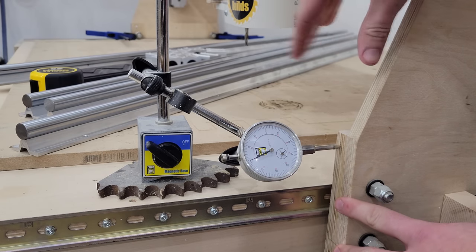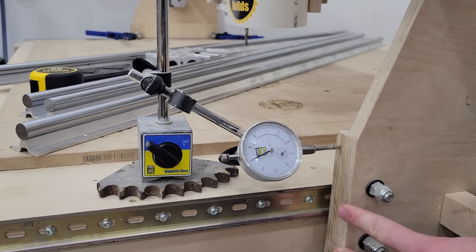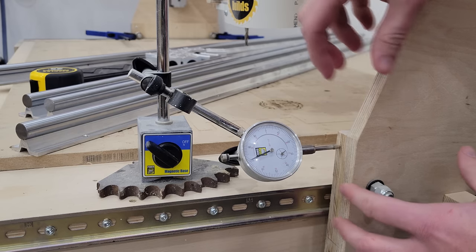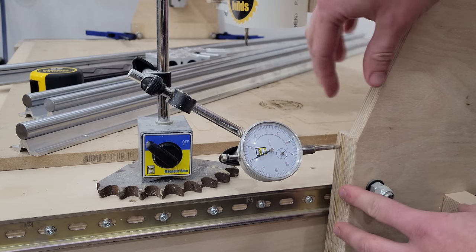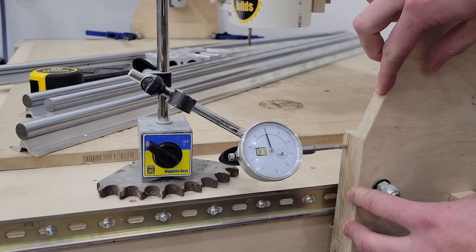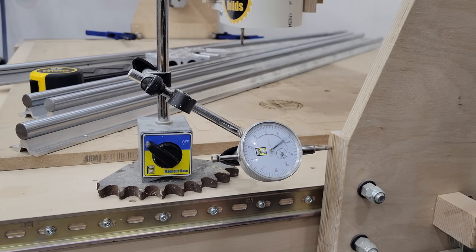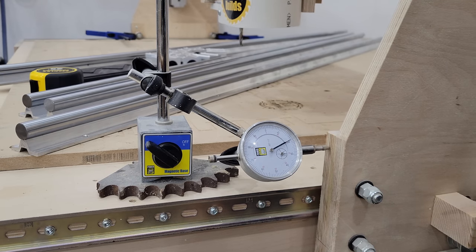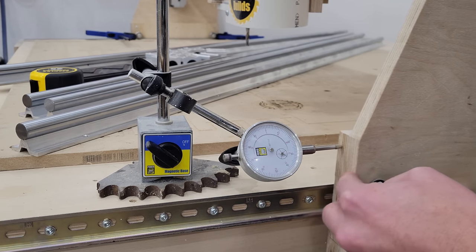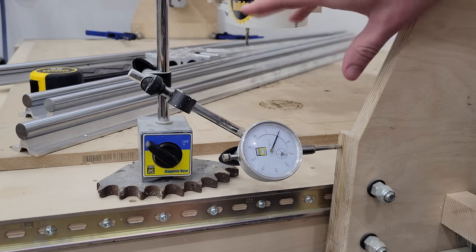Before we get our Y-axis rails mounted to the tabletop, I want to show you what we're trying to eliminate here with this rail upgrade. I have the other side of the gantry clamped in place so it can't move. I have a dial indicator set up on this side and I'll show you how much deflection we can get with this style of rail. I'm going to push all the way to this side — that's a reasonable amount of force. We're at the zero point, and now I'll push the other direction. That's just under an inch and a quarter of travel. So you can see there's quite a lot of movement right now with the other side locked in place.